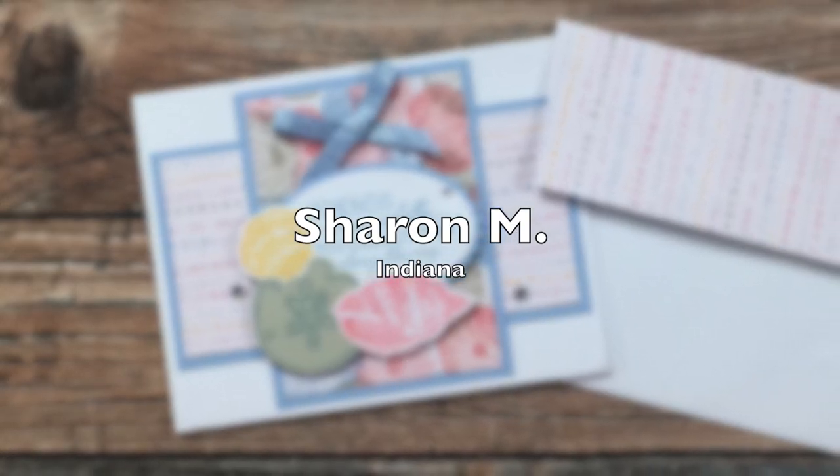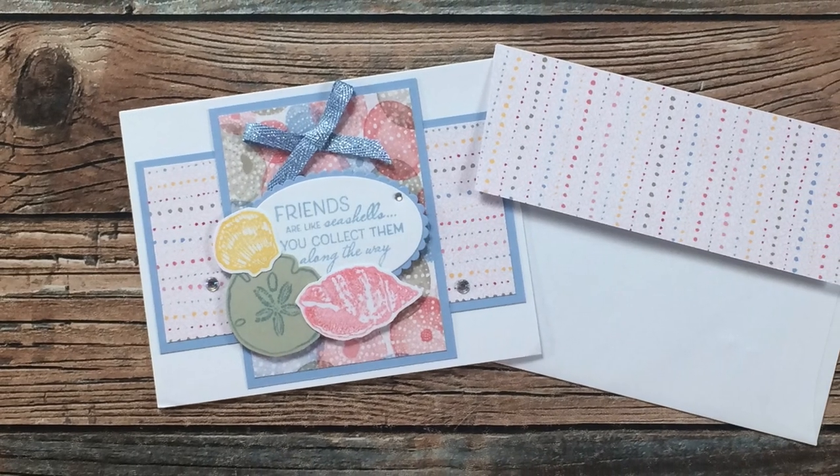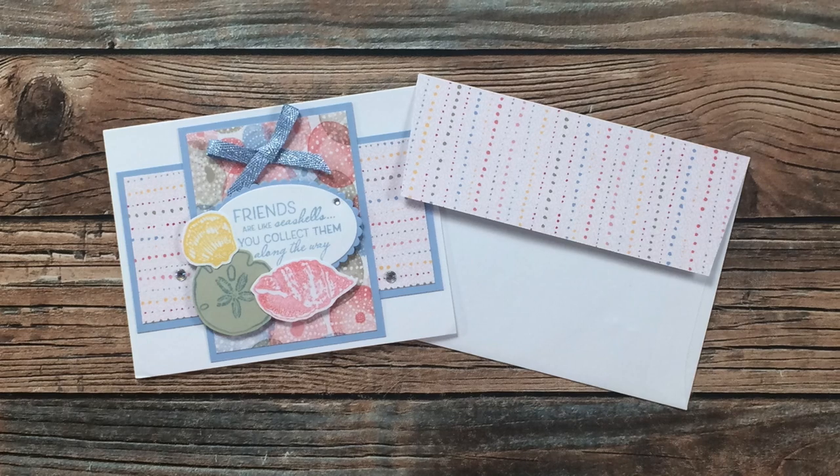Sharon M of Indiana sent in another August 2021 example. I am loving all of the stamped and die cut images on her focal point and how she made that envelope to match. Thank you Sharon.